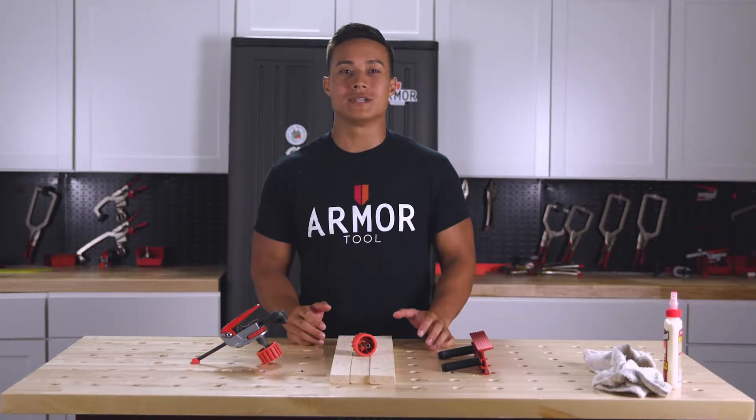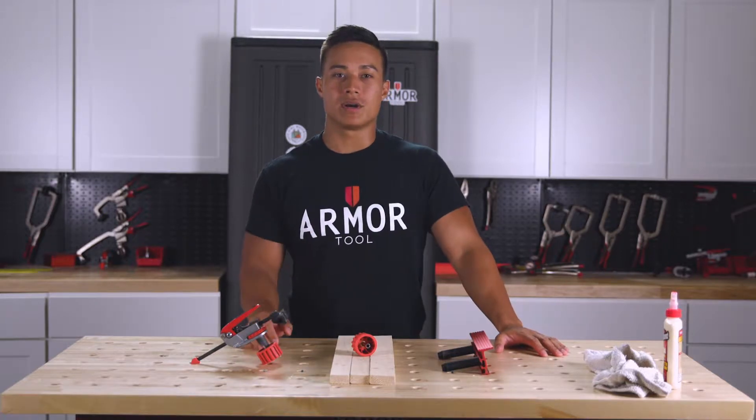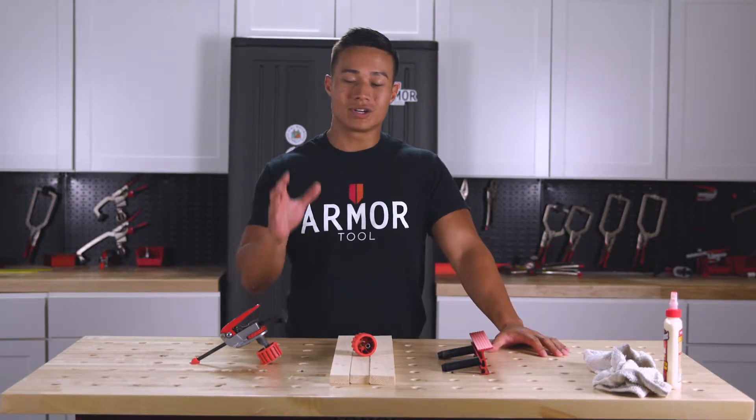Hey guys, Patrick here with Armored Tools, and today I have a pro tip for you to help you when clamping with high pressure on your dog table, like during a glue up.